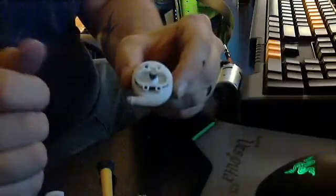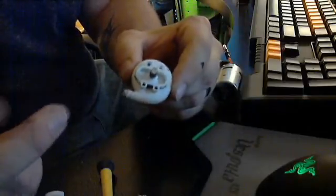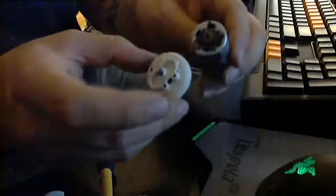When I first got it, I thought by the packaging size this thing would be massive. It's actually not too bad. As you can see next to a Titan 380 motor, it's actually about the same diameter, only it's quite a bit shorter.